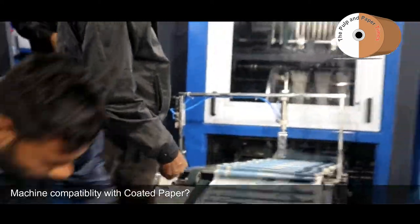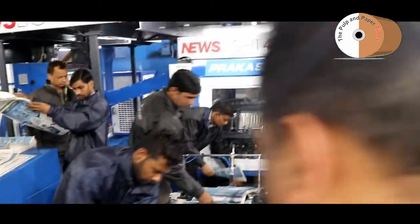Can we use coated paper on this machine also, sir? Yes, with UV we can print coated paper as well. Same output quality? Yes.